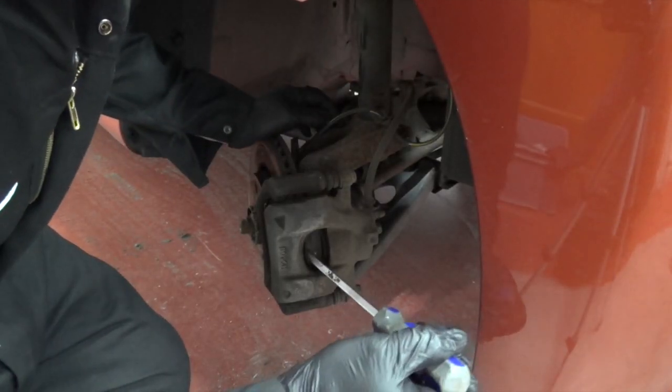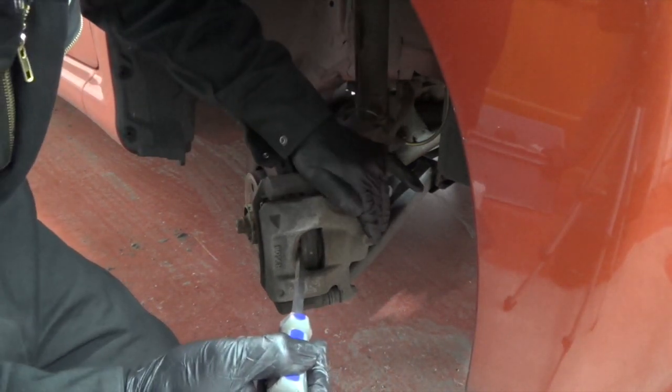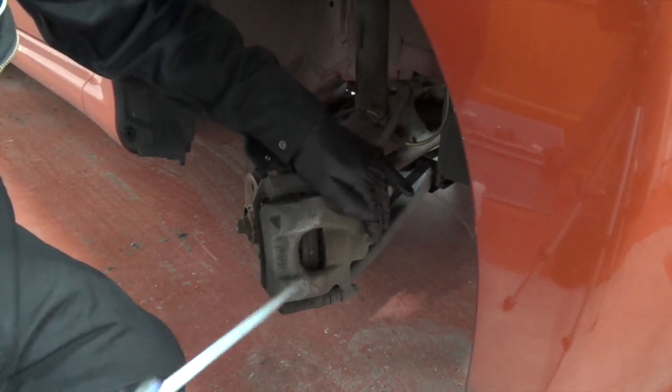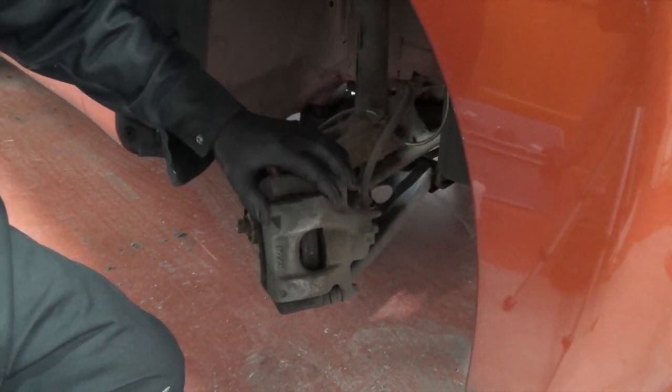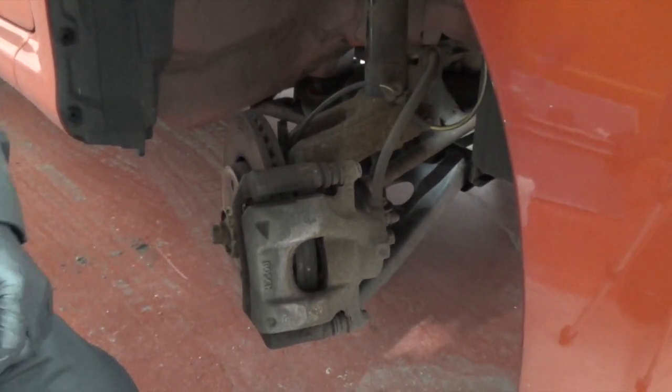Next job is to get your screwdriver in here, and all we're going to do is push this cylinder back into the caliper to allow us — there we go, it's now pushed the cylinder into the caliper, giving us free movement to fit the new brake pads.